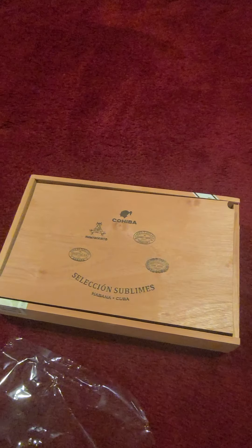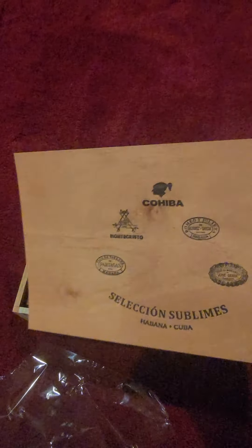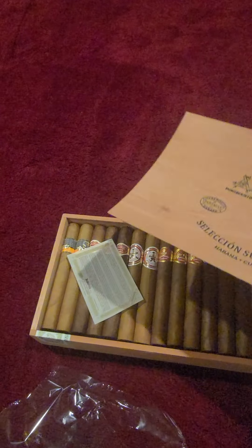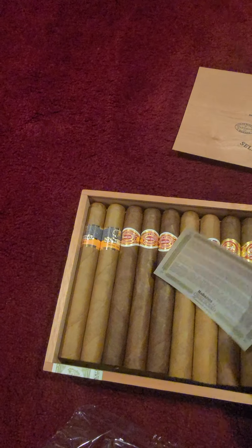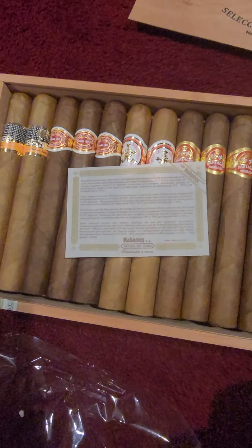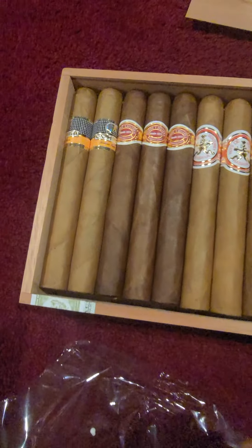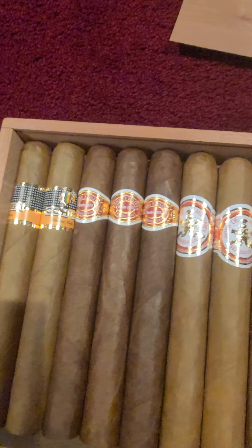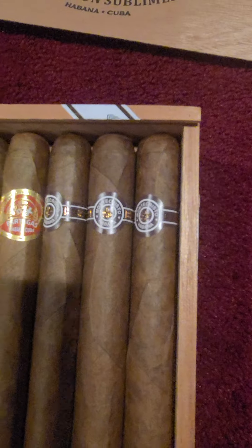Slide it open — same thing underneath, it's a piece of thin wood. And under here you have your cigars and a little sheet. Okay, here they are: Cohiba, Romeo y Julieta, Hoyo de Monterrey, and Monte Cristo.